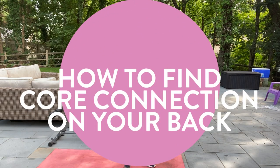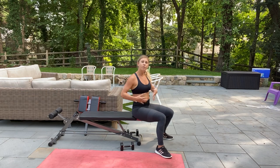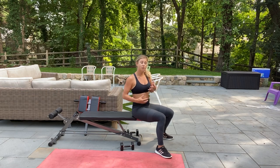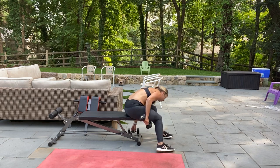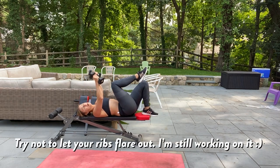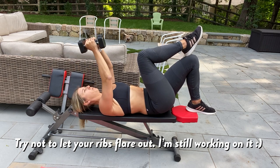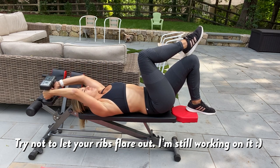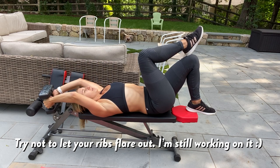I'm going to come on down onto my bench and show you this move with a lat pullover. To make any move more friendly towards rehabbing your diastasis, come on down onto your bench, place your right heel on your left knee. Inhale, and as you exhale, draw your belly button in and up, press your right heel into your left foot, and lift up the pelvic floor.